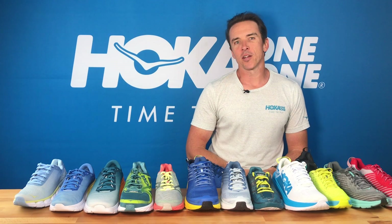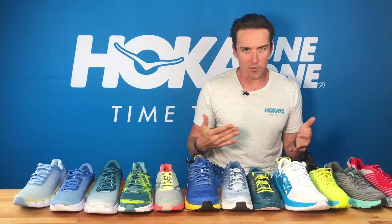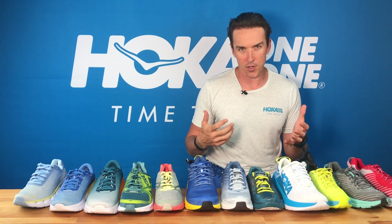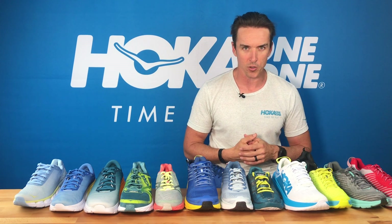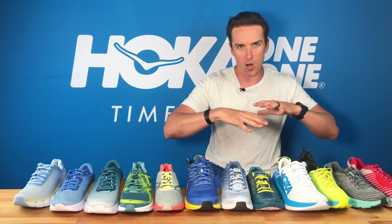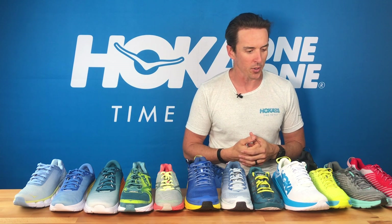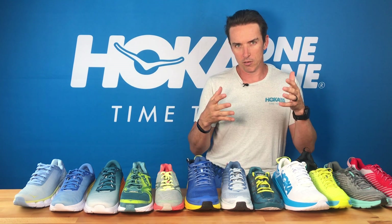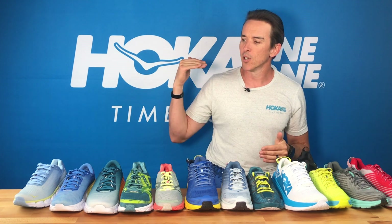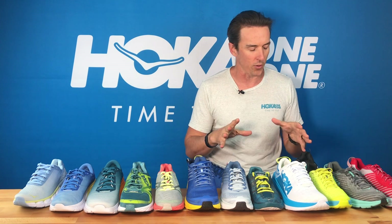Hey, it's Roger from Hoka One One Australia. Why do I have all these shoes here? Obviously some of you would have seen that this year and in the future we have partnered with Ironman Oceania as their technical running shoe partner. What we want to do is talk about the range of Hoka road shoes for triathletes to seriously consider, because we offer options for everyone from the podium to right on cutoff. Like wherever you're running, however you're running, we've got shoes for you.